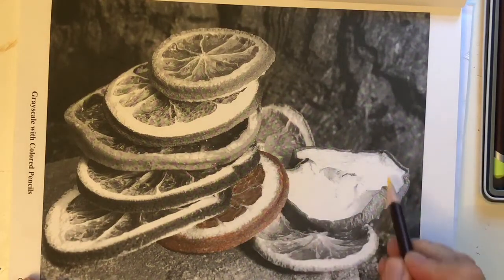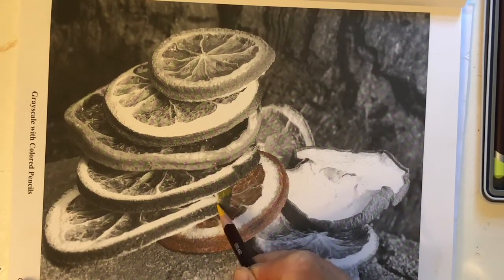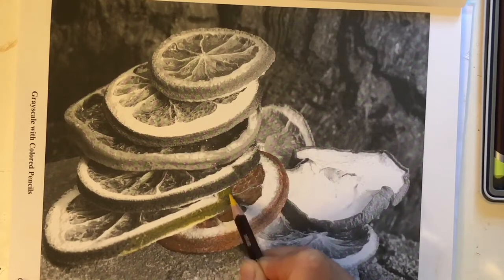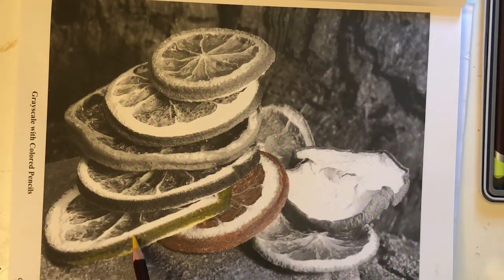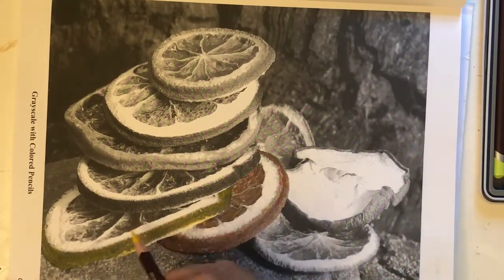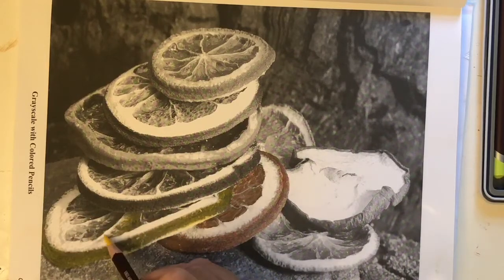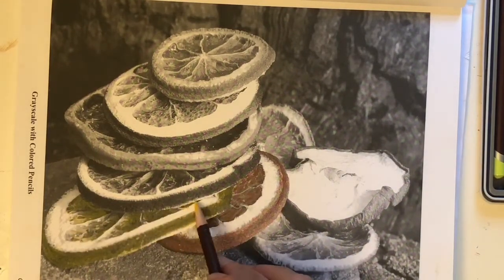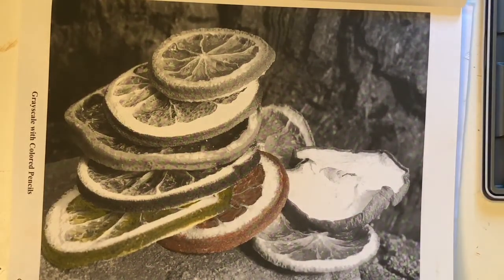I'm going to vary these with lemons and limes, and of course this is an apple right here. Let's move on to the one next to it — we're going to make this one a lemon. I've got that white highlight right there; we're not going to touch that. I've got a medium pressure going here — equal pressure, not varying — moving in a circular, arcing motion. These pencils are so soft; they're called Color Soft by Dunn and they're very soft. I really love a nice soft colored pencil for a grayscale page.